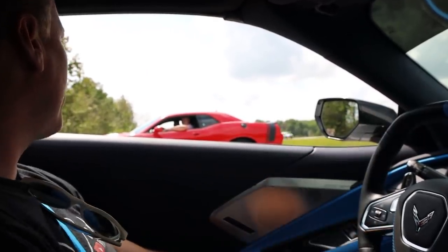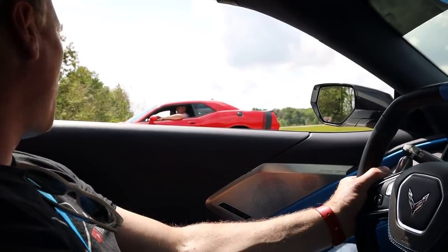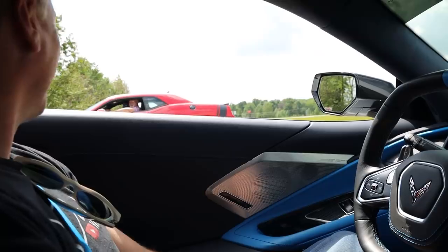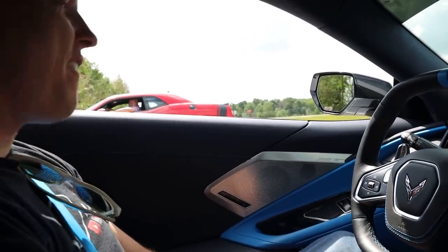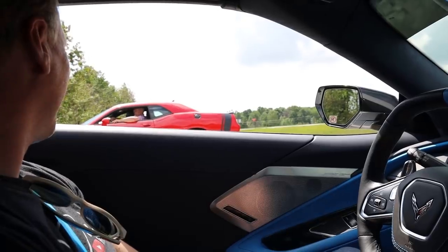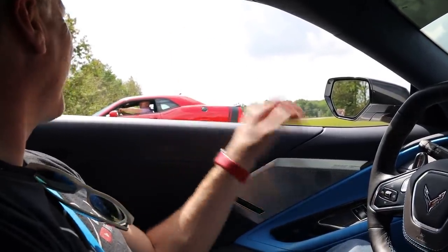We put new exhaust on it and that's the way it should sound. So we're out testing the sound quality. I've had it for about two and a half months and I've got 6,300 miles on it already. They are made to drive. You guys have a good day.